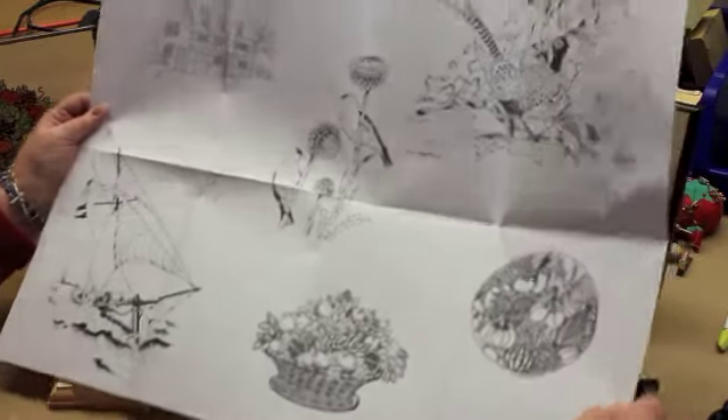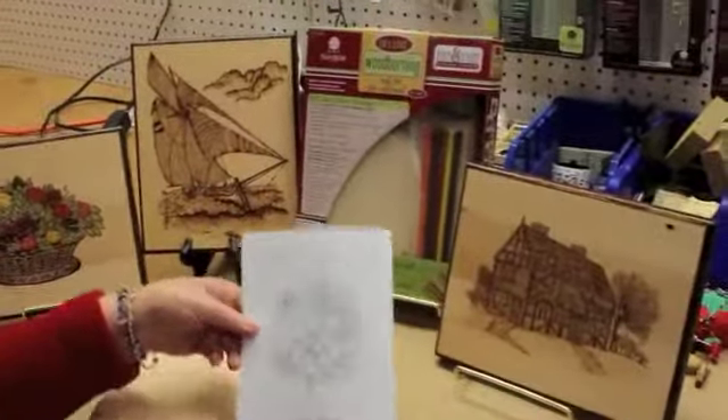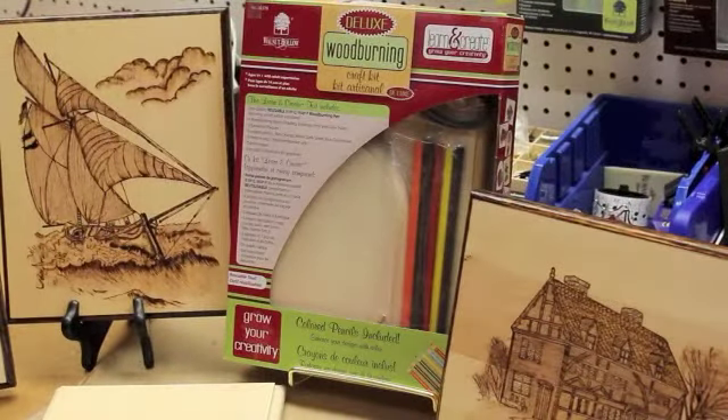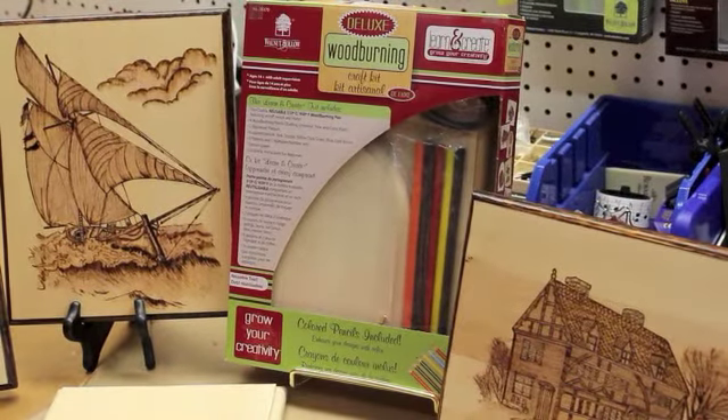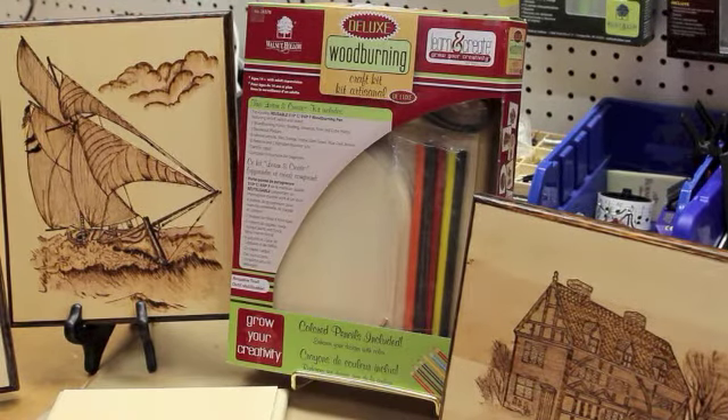So there's lots of creativity and lots of different points that come inside of the craft kit. It's a great gift, a great project, or a great kit to make some gifts for your friends or for your home. That's all about the Deluxe Wood Burning Craft Kit.